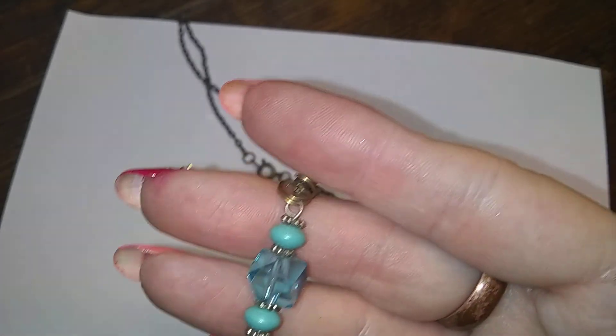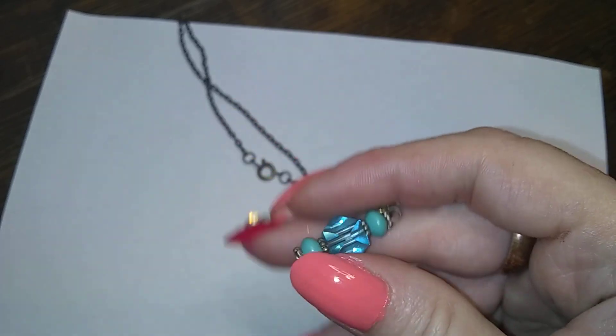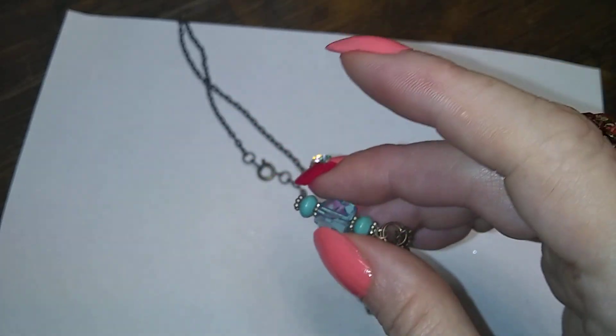Here's a brass one with this little guy — looks handmade.